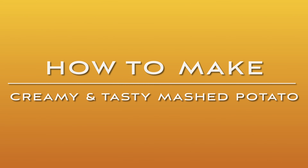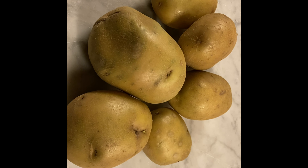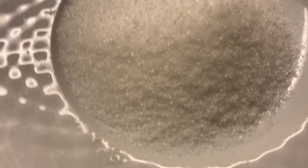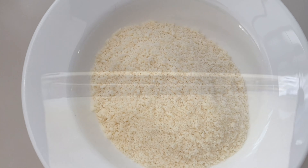For our creamy and tasty mashed potatoes, of course we need potatoes, salt, parmesan cheese, and milk.